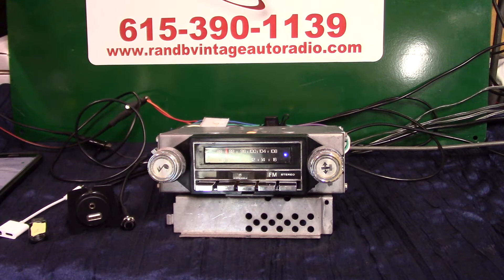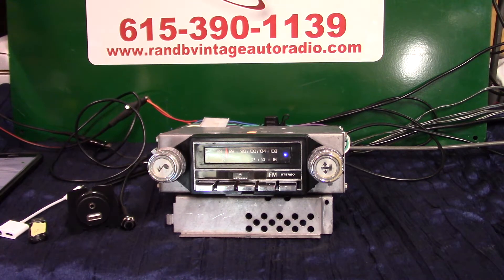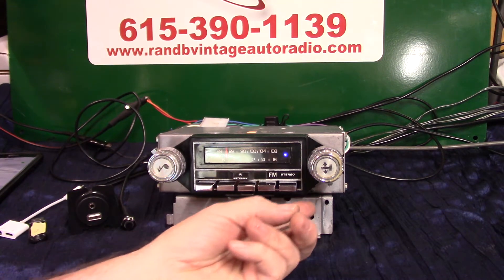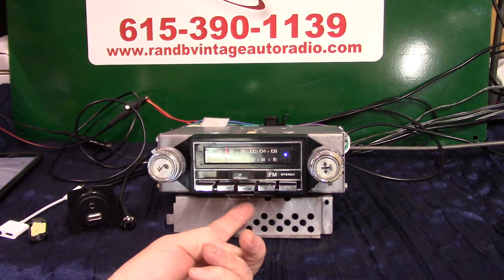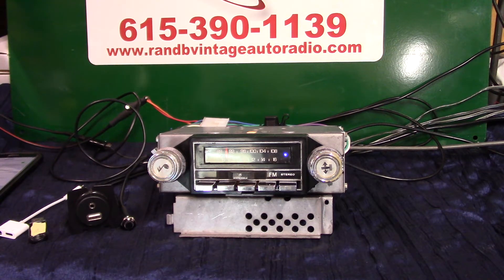We've got a 1979 GMC radio. This is actually one that's made by Motorola to fit these vehicles. This one here is pretty neat — it has a built-in fader, and right underneath, sticking out there, there's a little tongue right there, and that's actually a built-in balance, which is cool.